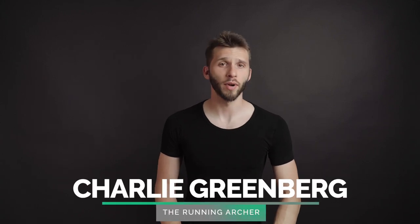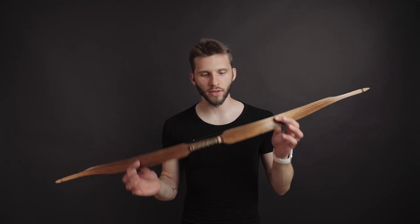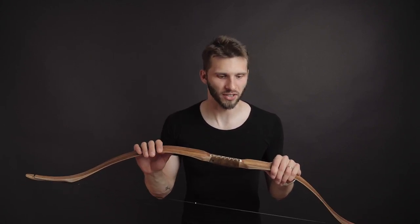Hi, my name is Charlie and I'm the running archer. In this video we will make a review of this Hungarian bow from Istvan Schemeister. There are two things I need to say before we start: this bow doesn't accept any compromises.